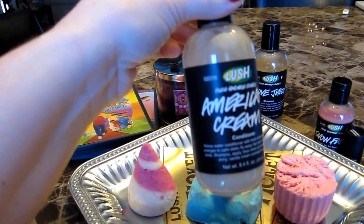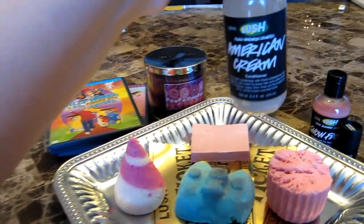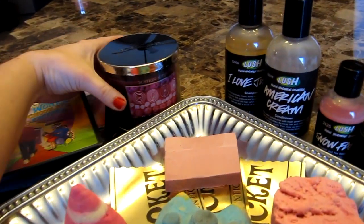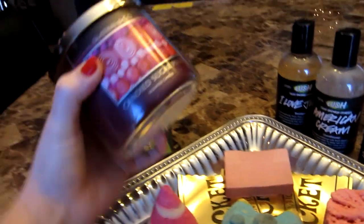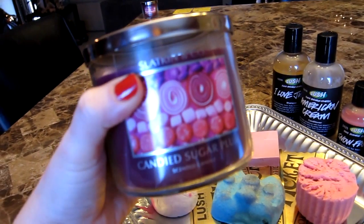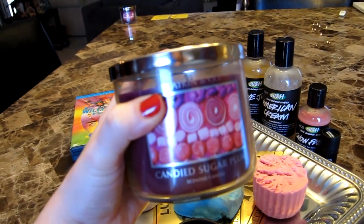American Cream smells like strawberries, so I thought that'd be a good strawberries and cream kind of candy smell. And then I'm going to be burning this candle from Bath and Body Works called Candied Sugar Plum. It smells exactly like Snow Fairy — so much like Snow Fairy — so I thought that would be perfect.